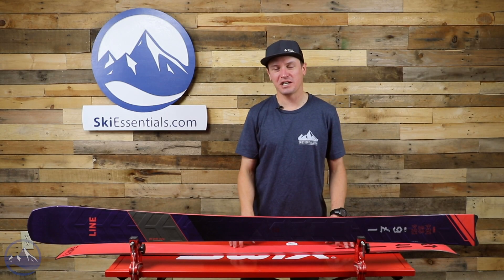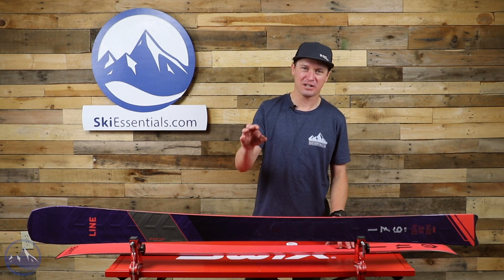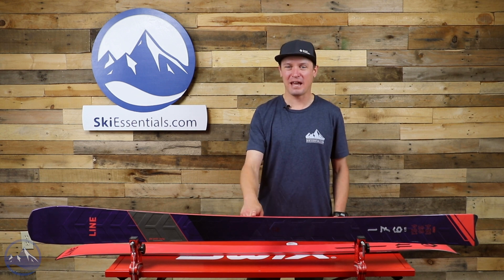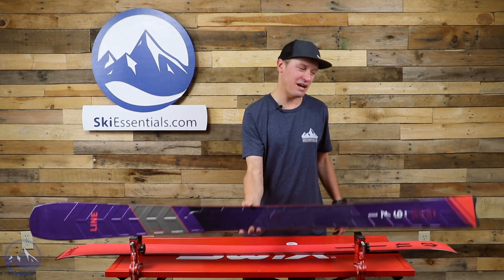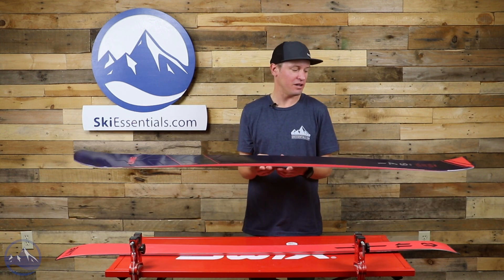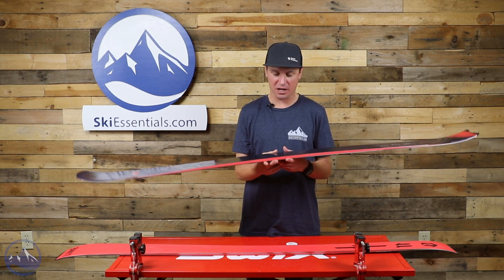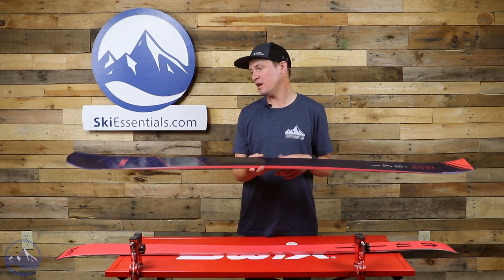Hey skiers, I'm Jeff from ski-essentials.com. Welcome to our 2022 ski test videos. Today we're talking about the Line Blade. This is still a relatively new ski, hasn't been out for very long, and it is wild. There's really not anything like this on the market — it's super unique.